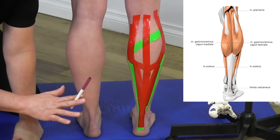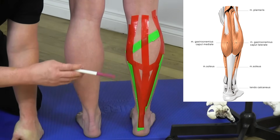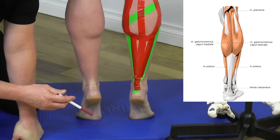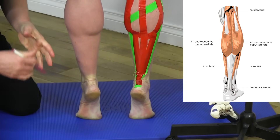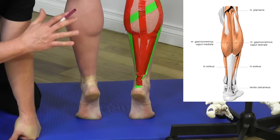As mentioned earlier, the primary action of the calf muscles is plantar flexion. Mickey demonstrates going straight up on the toes — that is the action. These are very strong muscles; the triceps surae are the strongest muscles in the leg.